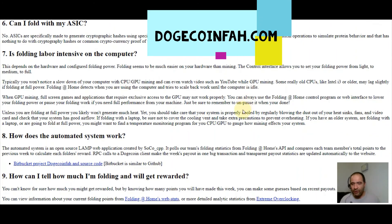How does the automated system work? It's an open-source LAMP web application. How can I tell how much I'm folding and how will I get rewarded? You can't know for sure exactly how much you'll get, but by knowing how many points you've made this week you can make some good guesses. You can view information about your current folding points at any time on the dashboard.